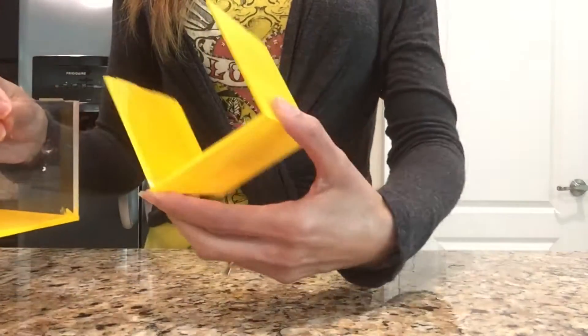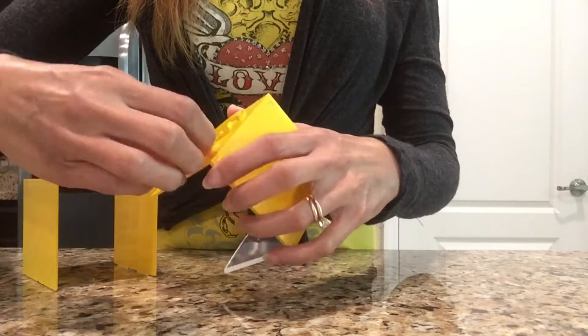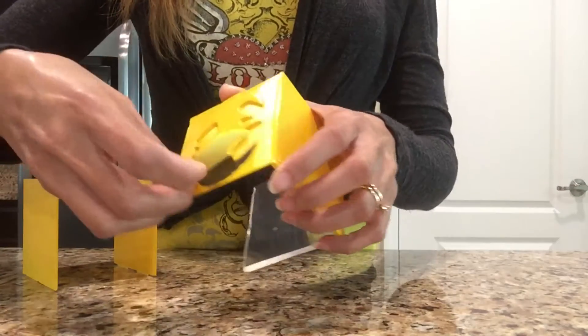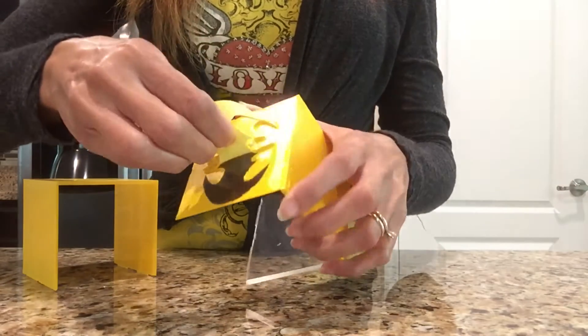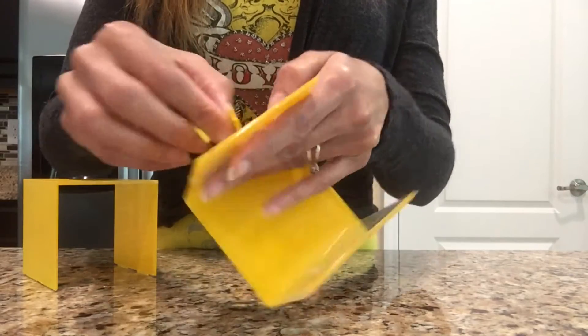Now that I've spray painted my container completely and it has dried, I'll be peeling off my logo. You want to peel it very carefully because you don't want any paint to lift up on the edge. Don't worry about whether the edges are too neat because I'll be doing another step after this just to make sure it looks a little bit neater.